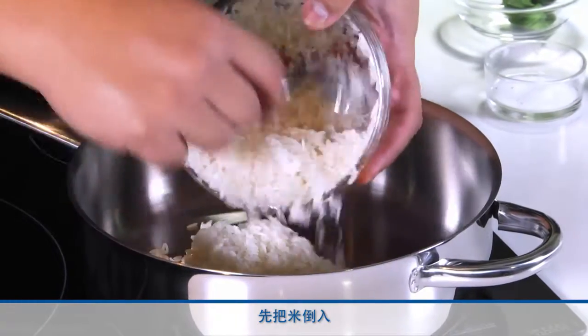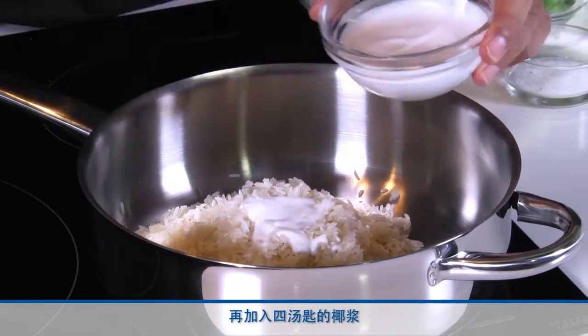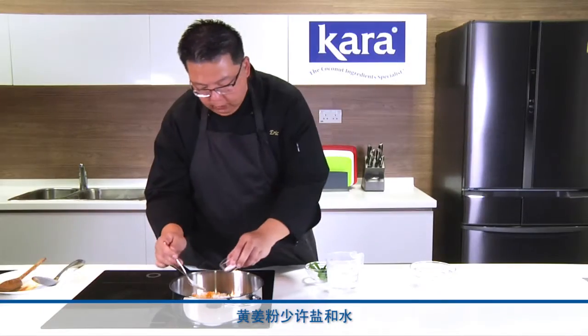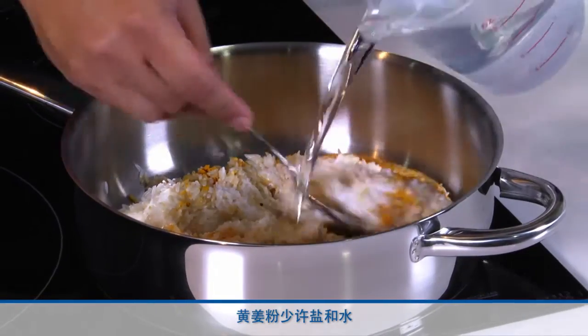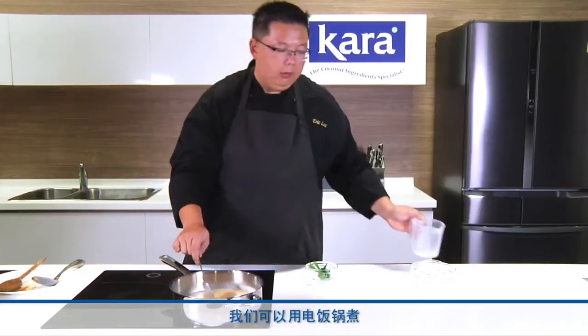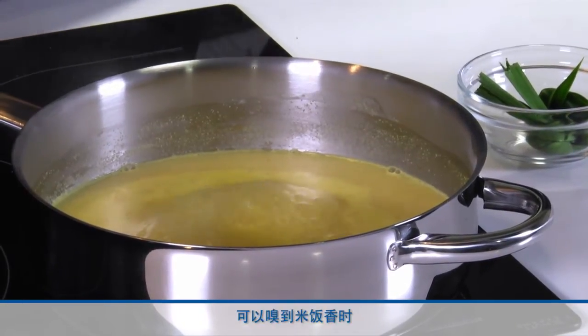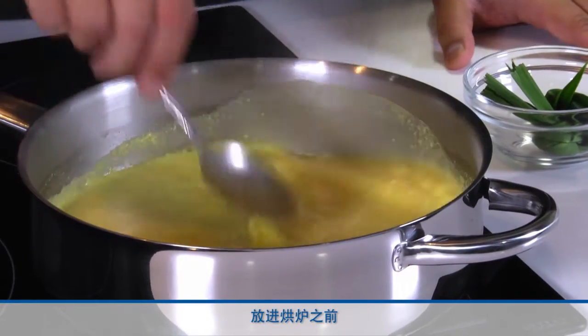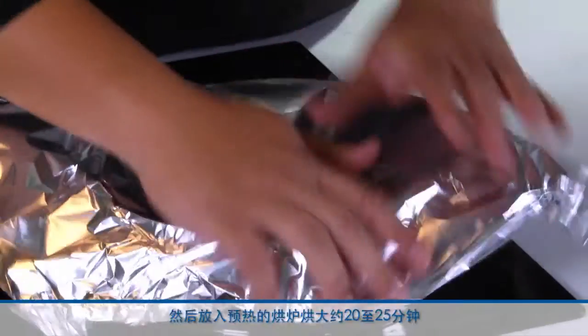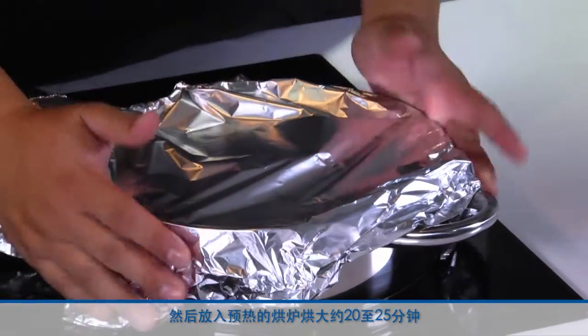To begin, put the rice in with 4 tablespoons of coconut cream, turmeric powder — a small amount — some salt, and water. We can cook this rice in a traditional rice cooker or you can choose to put the rice in a pot and bake it off in the oven. When the water boils up and the rice is fragrant, we can transfer this to the oven. Just before we put it in, let's add a piece of pandan leaf. Cover the pot with foil and transfer to the preheated oven to bake for about 20 to 25 minutes.